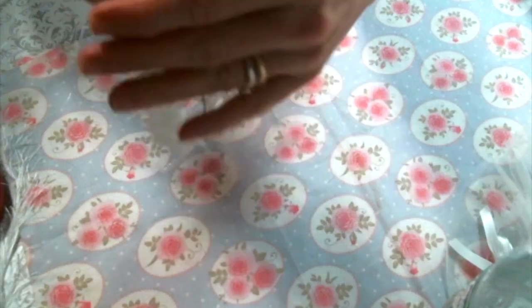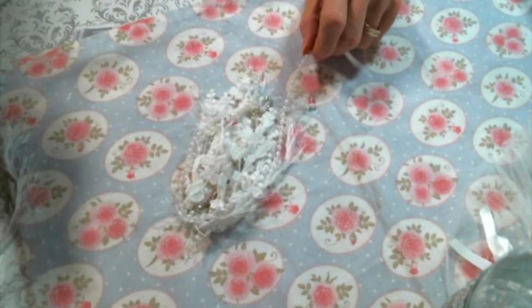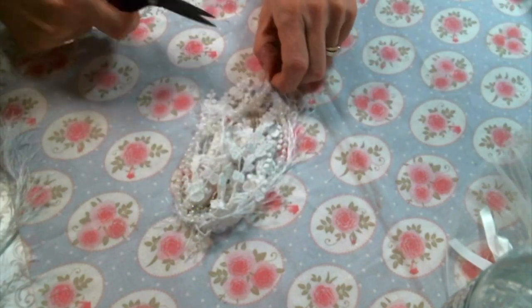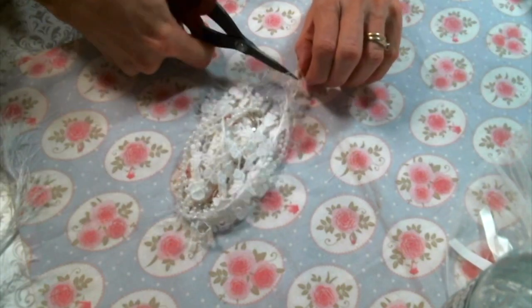Simply tie it together and it's ready. I made some of those a little long, so I'm going to go ahead and trim a couple of those off. These are just so pretty. I love to stick them on everything — it's ridiculous. They're just fun.